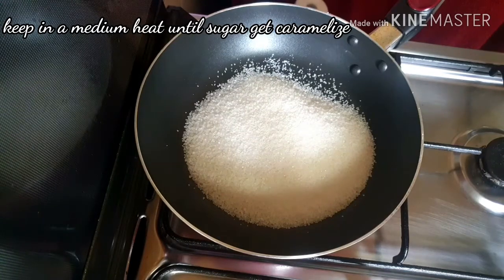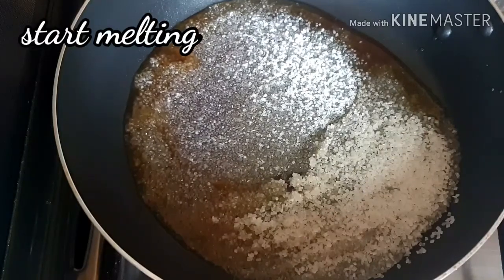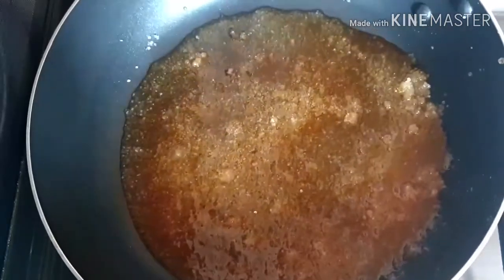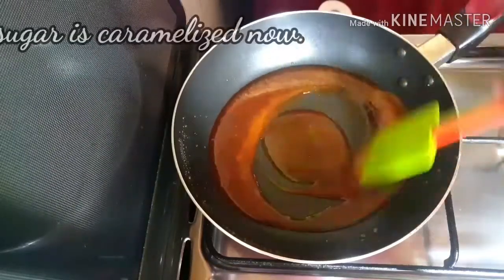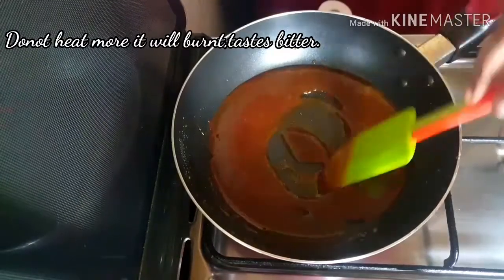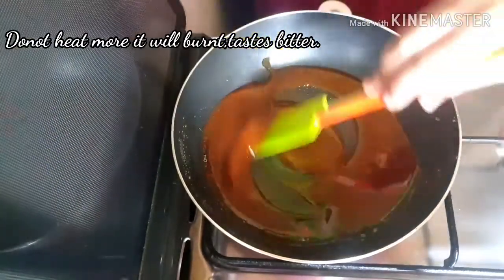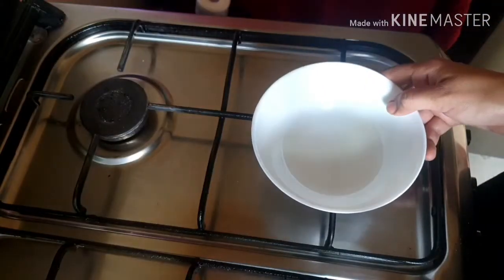Put the sugar in a pan on medium heat, then increase to high heat. Pour the sugar and heat it on medium heat.